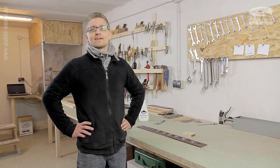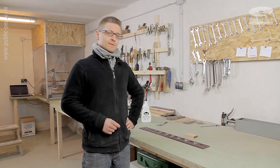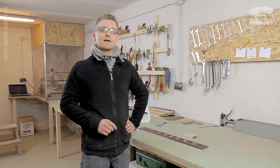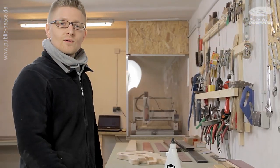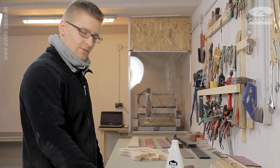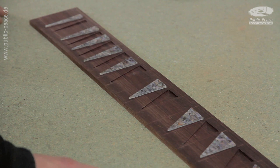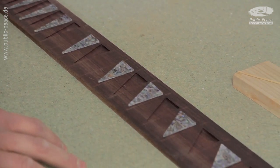Hello guys, it's Joel again. Today we are at PublicP's custom shop and I'm going to show you how we do customized inlays. Here we have a rosewood fretboard with 24 frets for an L-wood 5A, and we will apply these triangle abalone inlays.